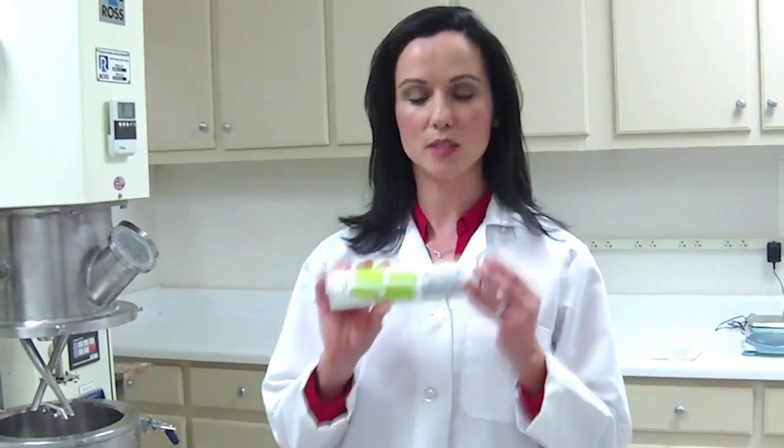Hi, my name is Cherish Benton. I'm with Syraflex and I'm here to tell you about this revolutionary new product called Hyrosil.